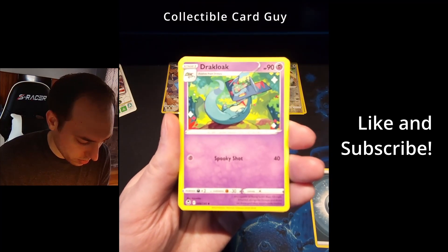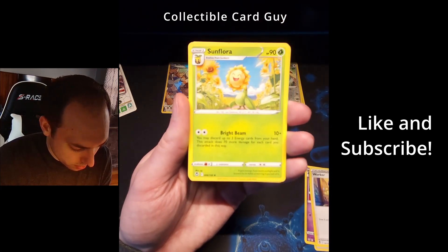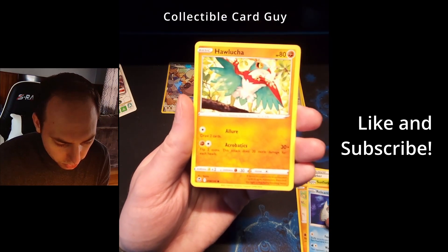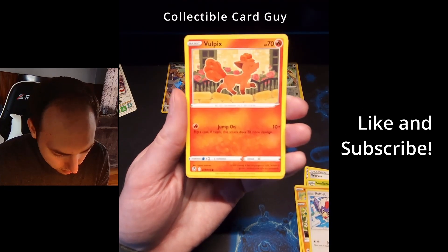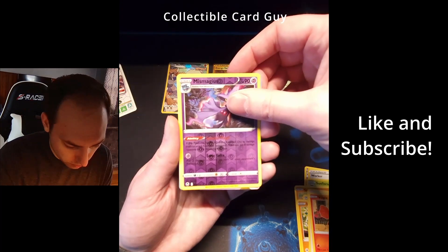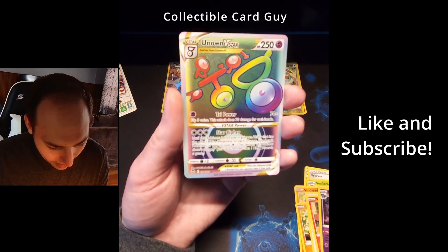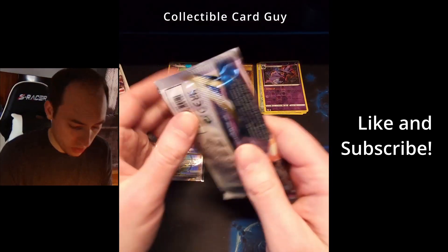Pack four — energy, Druddigon, Trainer Worker, Sunflora, Sandygast, Relicanth, Hawlucha, Rufflet, Vulpix. Reverse holo Mismagius. Right behind that — nice! Unknown V-Star Rainbow. Look at that. That is sweet. Put a sleeve on that. Let's go to our next pack now. Got quite a few good hits so far out of this ETB.